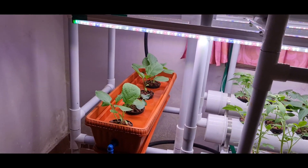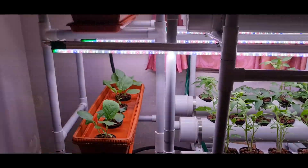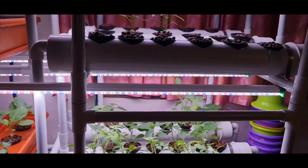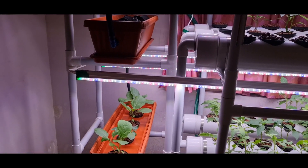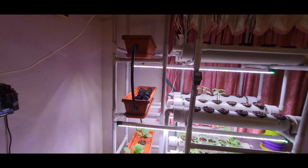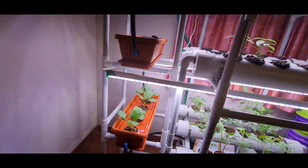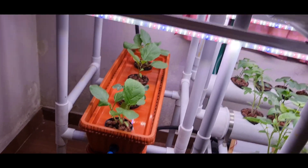This is a new construction I did, because there was extra space where light was projecting out of my previous frame. So I made a small frame here and placed 3 plastic pots — they are long pots which are available in the market. You can buy them and make your setup like that.